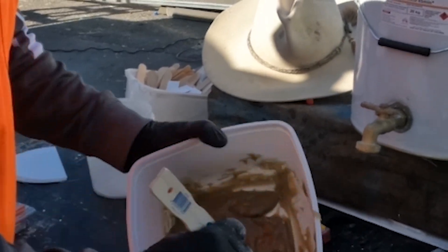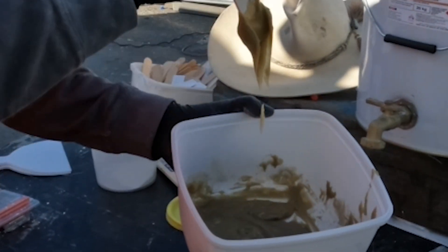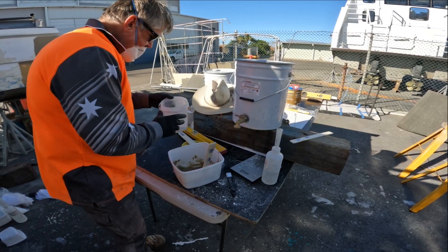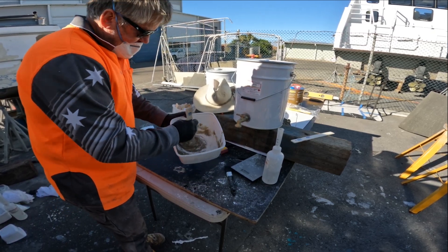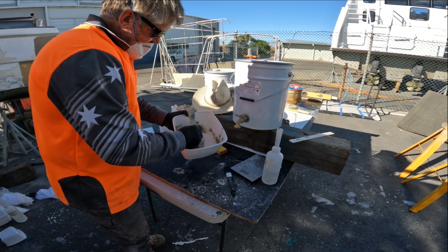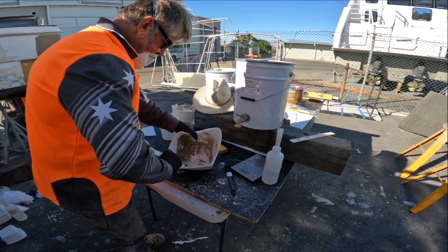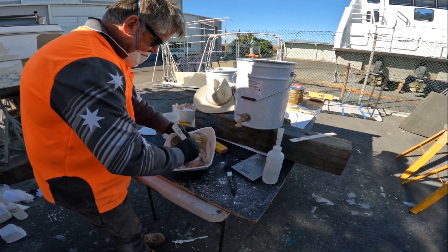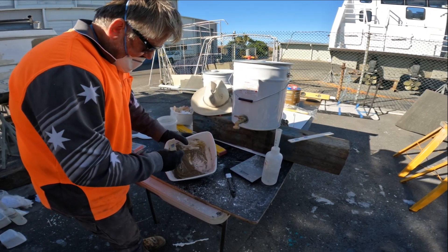Yeah, it looks pretty good and you can see the consistency of that peanut butter or bog, whatever you want to call it. There's not much left in the bag — in it goes. No point in keeping that little bit, just get it where we want.